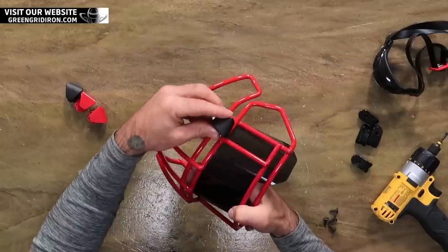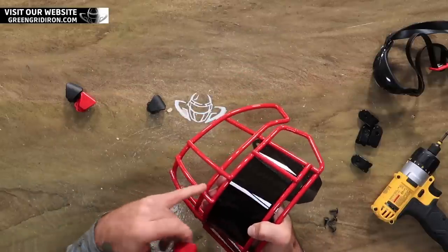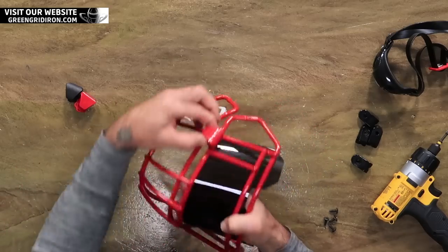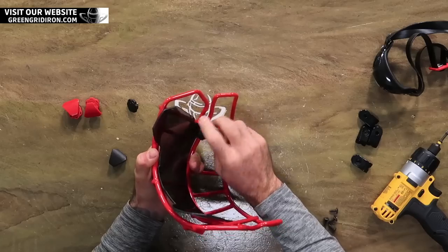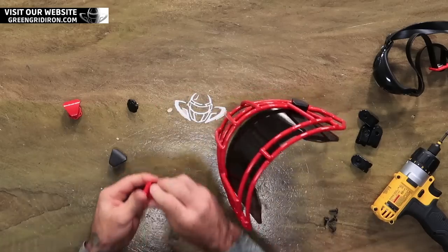Here's what I can't decide: do I do black clips or do I do red clips? Our scarlet red powder coat is like exact to Under Armour's red. So does that blend too much? Maybe I'll do one red and one black. I'm doing it — one red and one black. Now is the time to have fun with it.